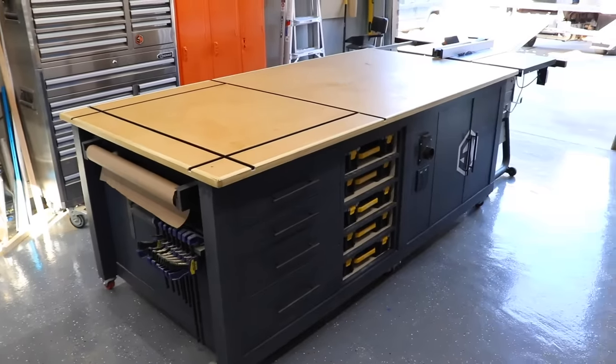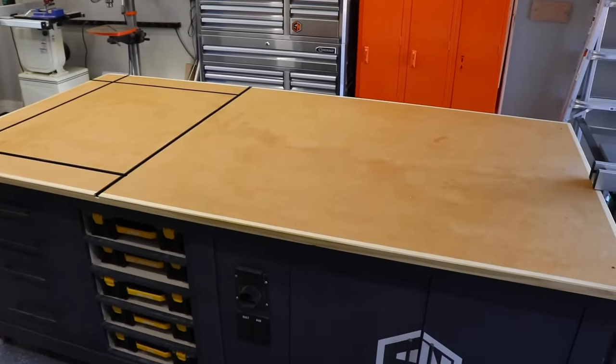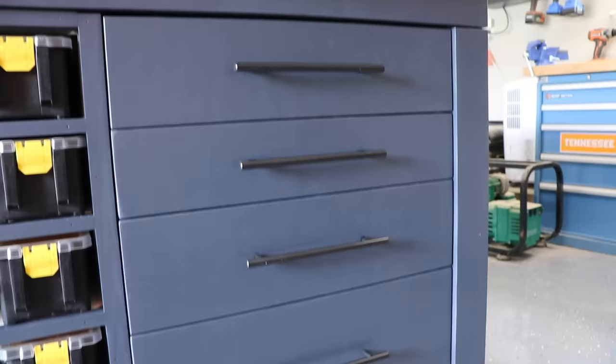If you watch some older videos from my last shop, you remember the ultimate workbench, which was quite literally the centerpiece to my workshop. I really liked how I could use it as an outfeed table, as an assembly table. It had a ton of storage, built-in dust collection, and electrical. I missed the thing. And now that we're in my new shop, I need to make a replacement.